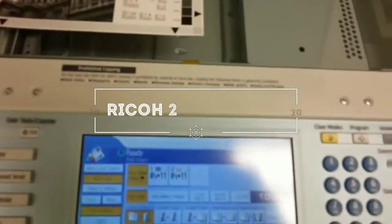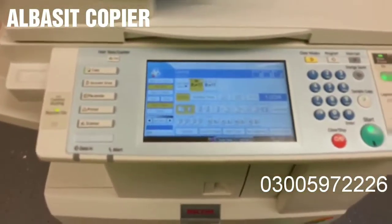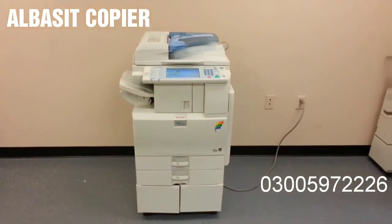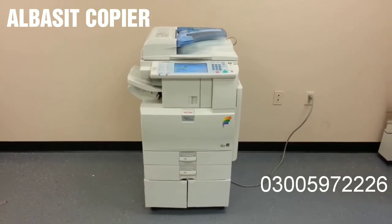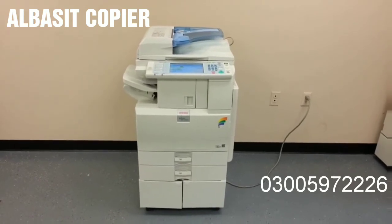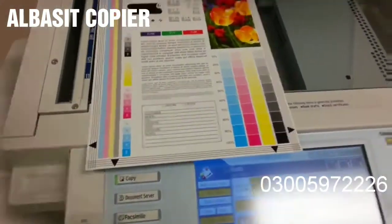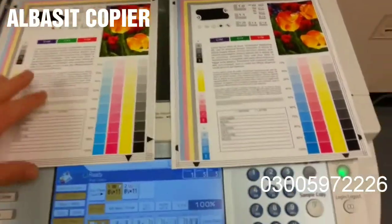I'm going to take and run some copies and see what the color quality is like. There's our color test chart, and there's our color copies. As you can see, we got a very good color image from this unit.